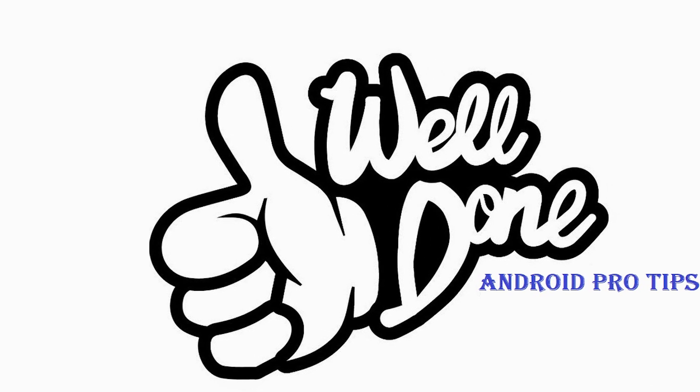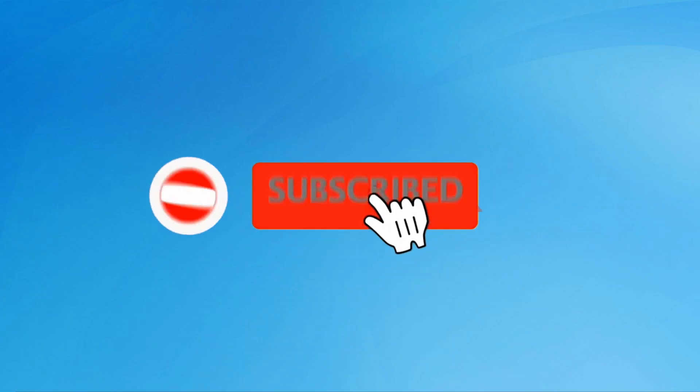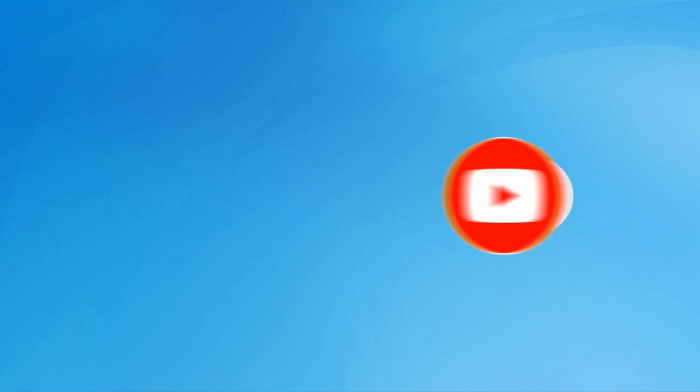Well done, you have successfully reset your mobile. Subscribe to my YouTube channel and press the bell icon to get notifications.